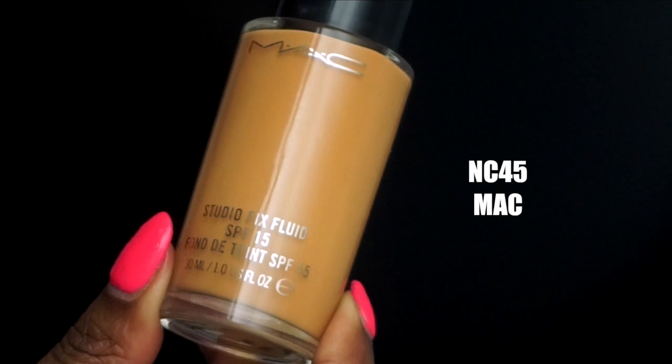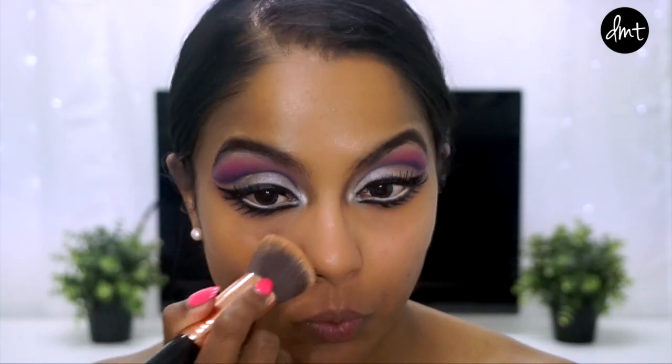Now for face. I used all full coverage matte products as I wanted the face to look as porcelain and doll-like as possible. Here I'm buffing my Studio Fix all over the face.